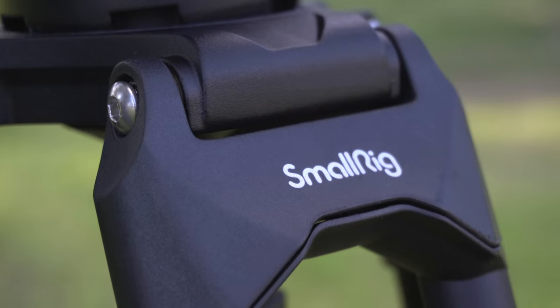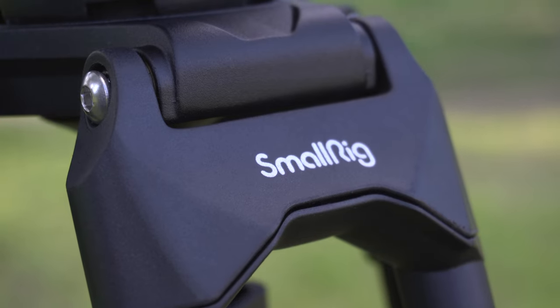Today I'm having a look at SmallRig's new heavy-duty video tripod. Although this tripod has all the features and functions you would expect from a video tripod, probably the most outstanding thing about it is the price. This is something we've seen from SmallRig over the years — they take an established product, make it to the highest possible quality, but keep the price at around a quarter of what you would pay for another professional video tripod.